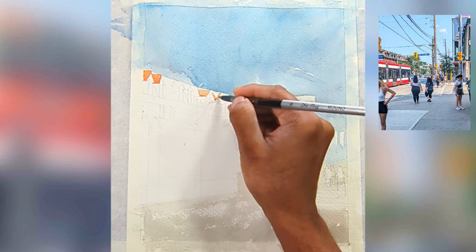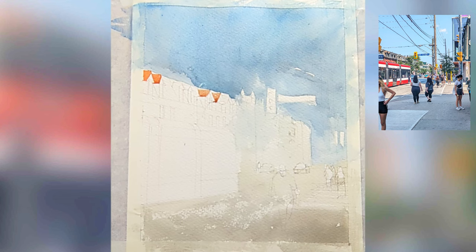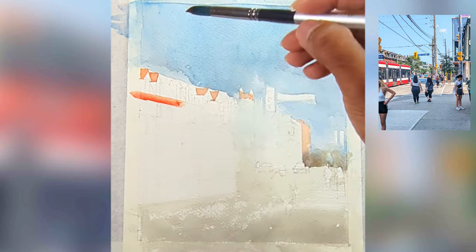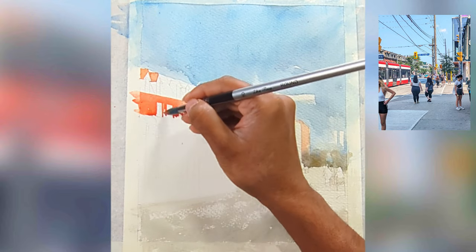When I do the first wash I look at my reference to find the local color. If you see the roof of that reference, it's a warmish color, so I'm going to add that. For the background I'm going to apply a warmer wash and just blend it in.